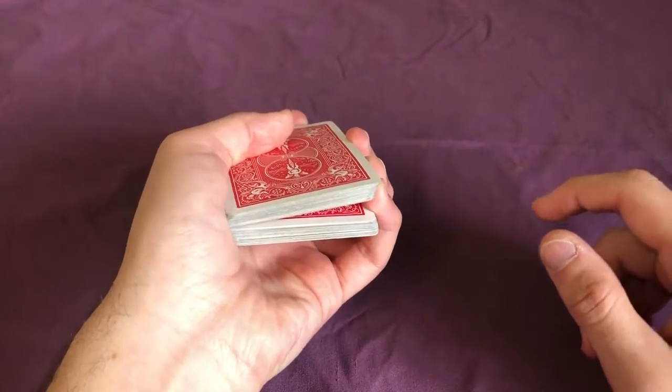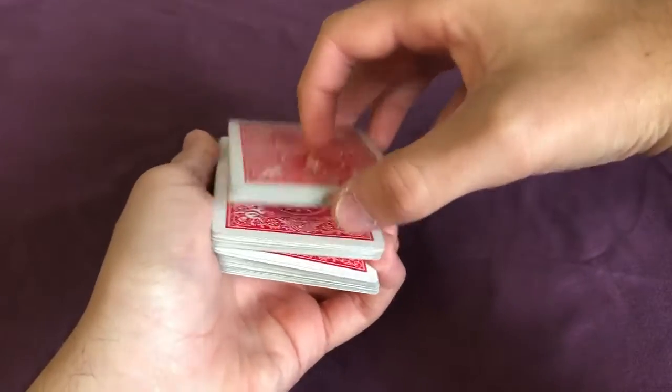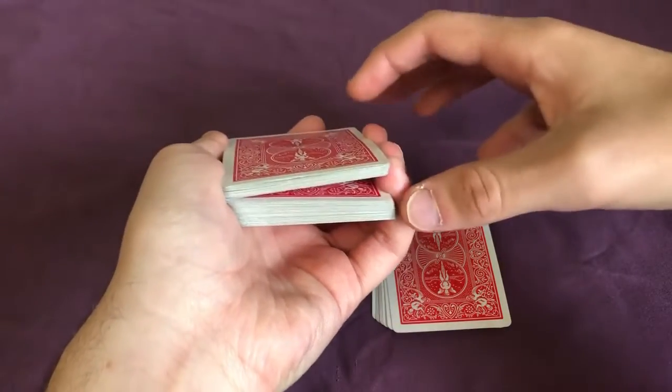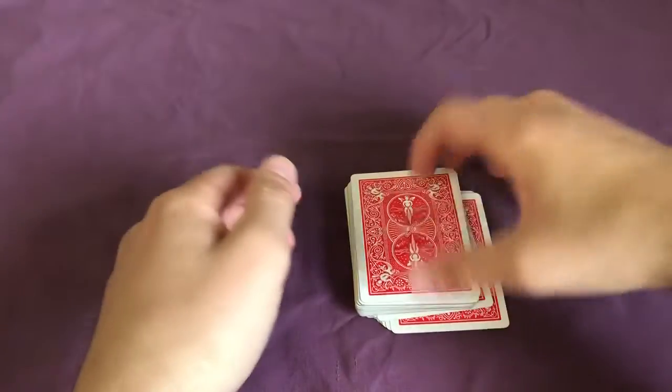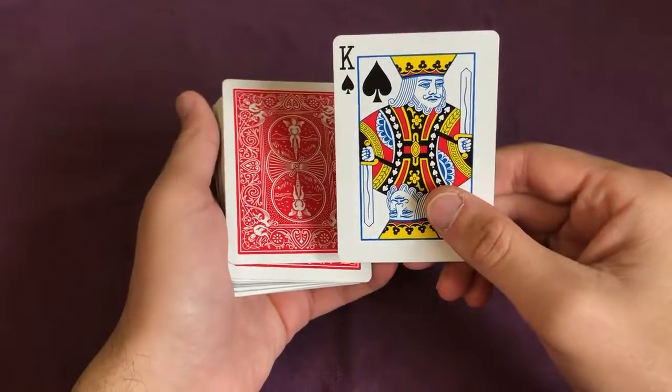From here, take half of the packet above the pinky break and place it down on the table. Then take all the remaining cards up until the pinky break and place them down. Finally, take the last packet and place it on top. What we've just done is gotten their card to the top of the deck.